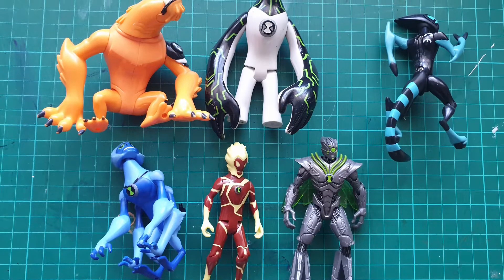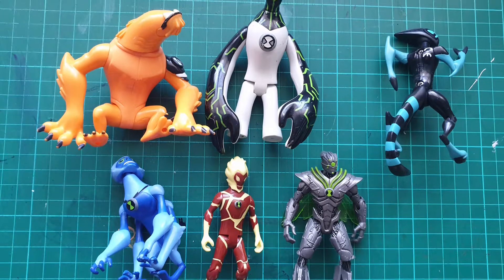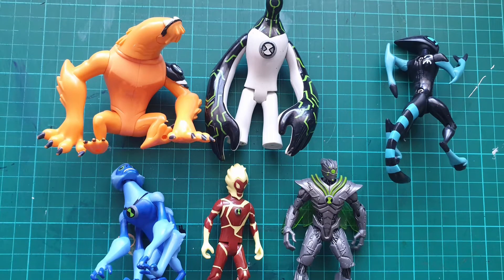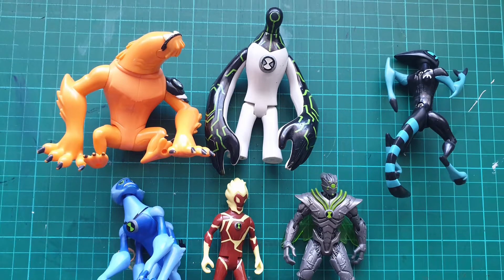First of all, I'll show you what I got for Oliver. Oliver's really into his Ben 10 stuff, and it was nice to find a few characters he hadn't got, including Accelerate and Stinkfly. And Heat Blast - his Heat Blast actually broke earlier that morning, so it was nice to find him another one.